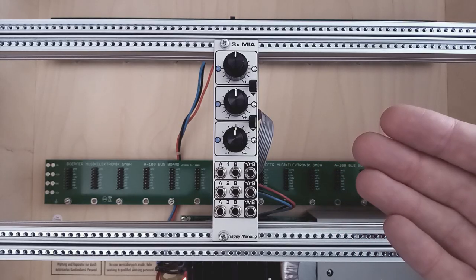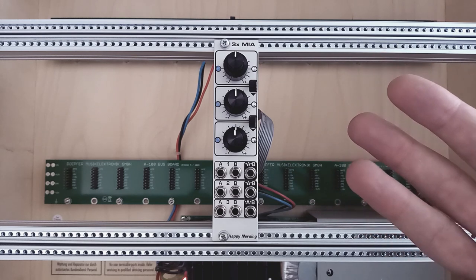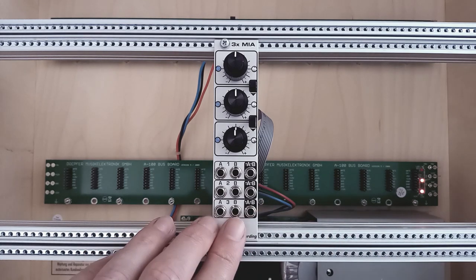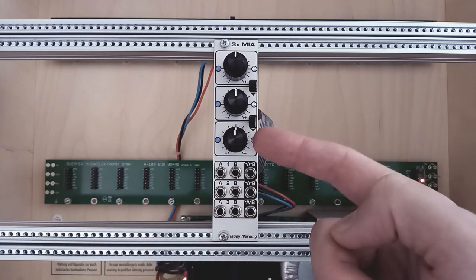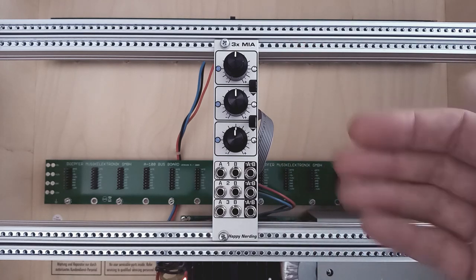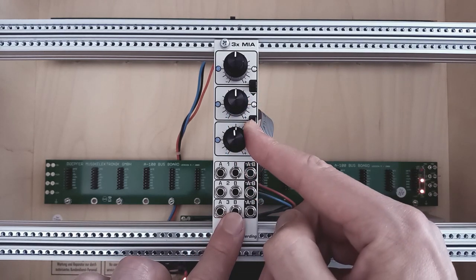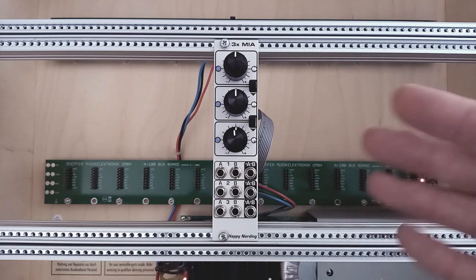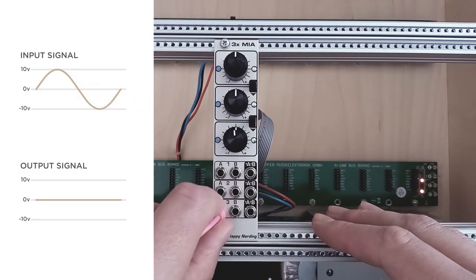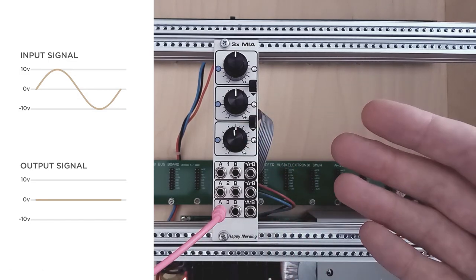This is the 3x MIA and the easiest way to understand this module is by looking at it as three independent mixers. Each mixer has a horizontal row of jacks with two inputs and one sum output. Because this module uses dual potentiometers, each input has its own bipolar control knob — the inner one for the first jack and the outside ring for the second. The module is DC coupled, which means you can use it for audio as well as control voltage. When you plug a jack in one of the inputs and feed it a signal, the corresponding knob becomes a bipolar attenuator, or as some say, an attenuverter.